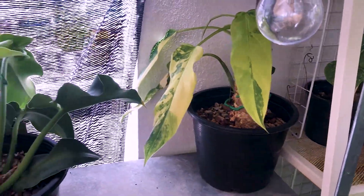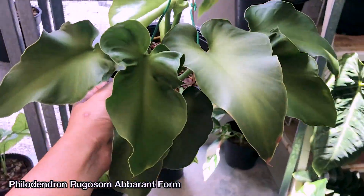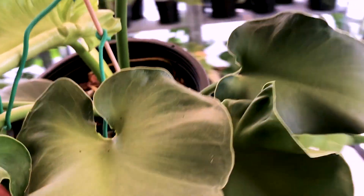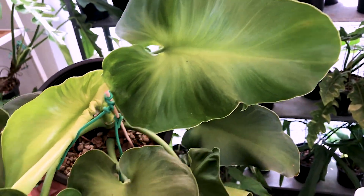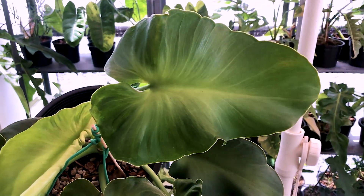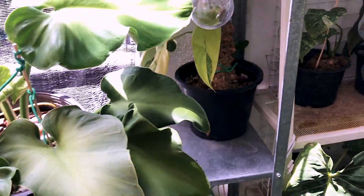So that's domesticum. Right next to it is my Philodendron rugosum, Abram form. This is a very easy plant and it has a very beautiful glossy leaf. You can see the leaf is almost glowing in the middle. This is a lot more different than the regular rugosum, and cheaper and much more easy to get hold of.